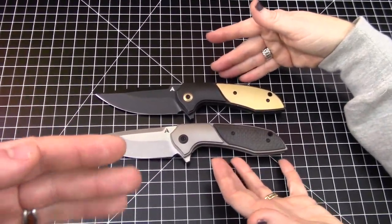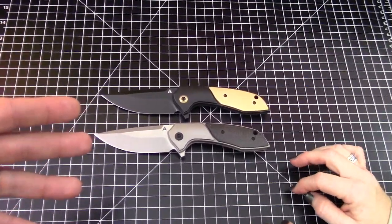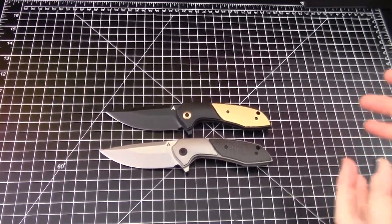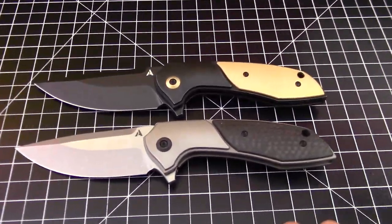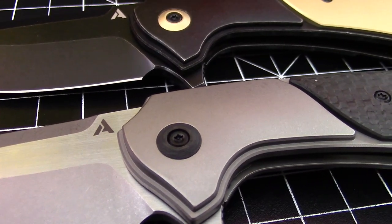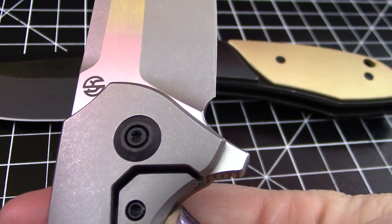Here's where Frankie and I are in a bit of a pickle — these are on loan and we need to send them back. We're debating about maybe just sending one back. The difference between them is the onlays: there's carbon fiber, brass, and copper. Each one has a pivot collar that matches the onlay, which is really cool. Take a look at that — you can see it's a carbon fiber pivot collar. How often do you see carbon fiber pivot collars? It's just awesome.